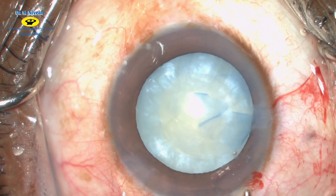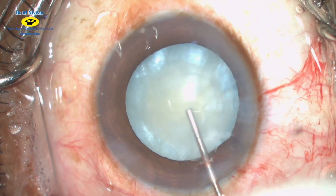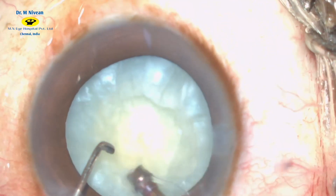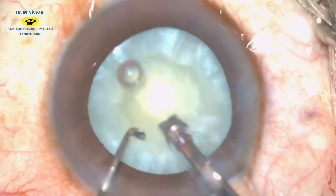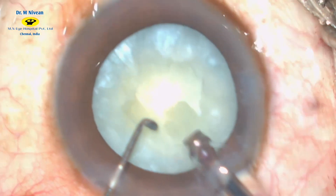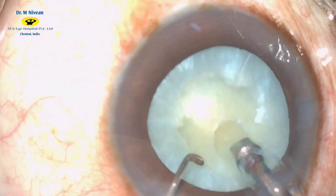A gentle hydrodissection is done and the nucleus is tapped at the center so that the fluid trapped beneath it escapes. With only aspiration, the loose cortex is aspirated first. A small trench is then made at the superior quadrant of the nucleus, like a burr hole.